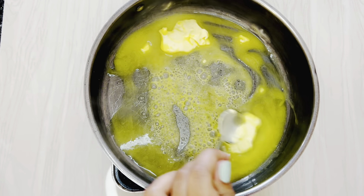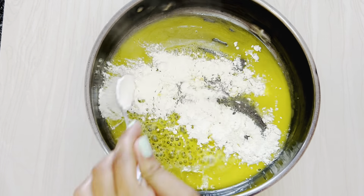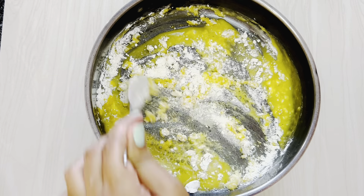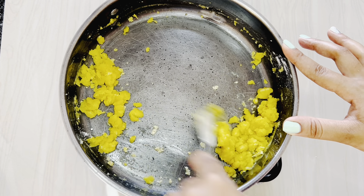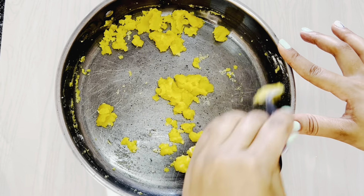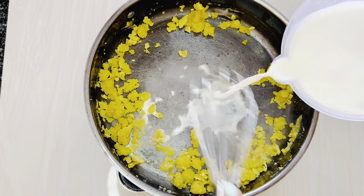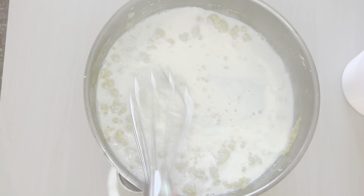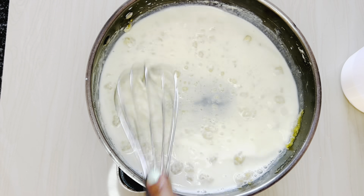To cook my pasta, we're going to cook it based on packet instructions. Put in your pasta, put in boiling water, and then heavily salt your pasta. Cook it for 8 to 15 minutes based on the packet instructions. Don't forget to constantly stir it so that it does not become lumpy. I am using Himalayan salt, but you can use any table salt. Also add a little bit of oil to prevent your pasta from sticking together — you want your pasta nicely separated. Keep stirring constantly so it doesn't lump together.